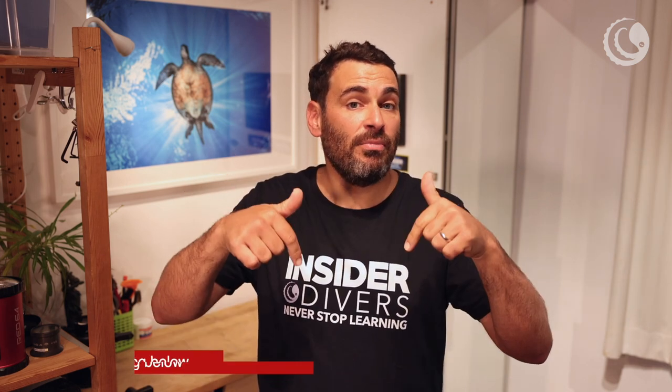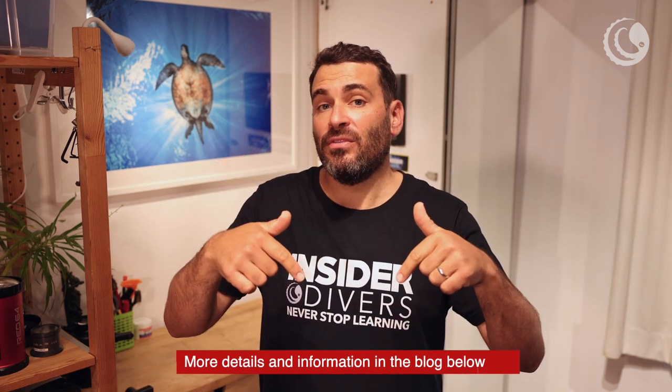Thank you for watching and I hope you found this useful. I'm going to put some links in the description below. If you have any questions, put them below this video or write me on Instagram, Facebook, or YouTube, and I will try to answer them as swiftly as possible. If you enjoyed this video please tell your friends about it, hit subscribe to my channel, watch some of my other videos, or join me on one of my trips.